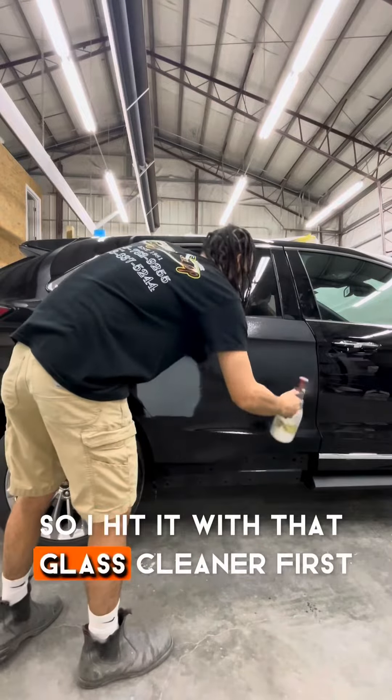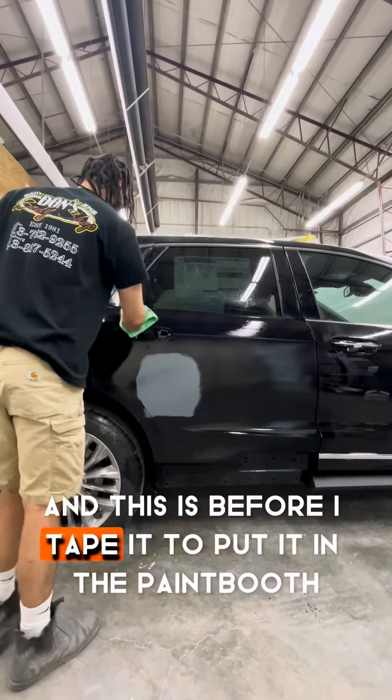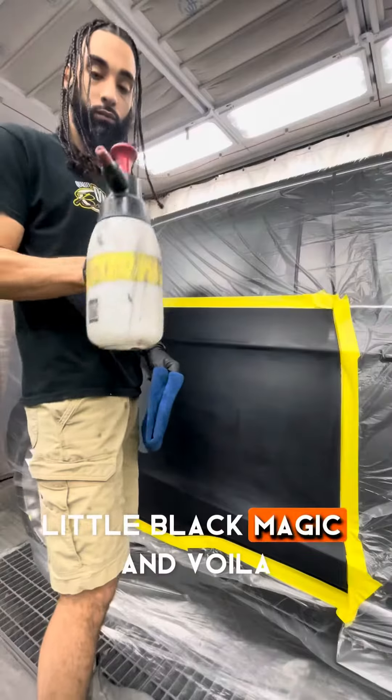I hit it with that glass cleaner first, and then some wax and grease remover — this is before I tape it to put it in the paint booth. A little black magic and voila!